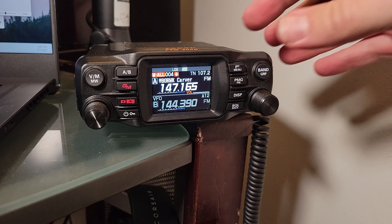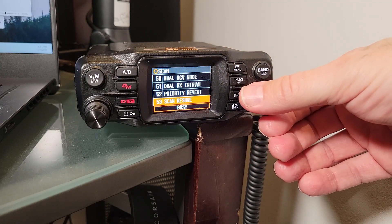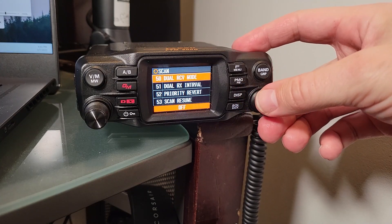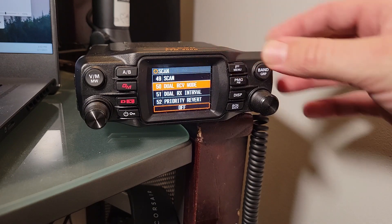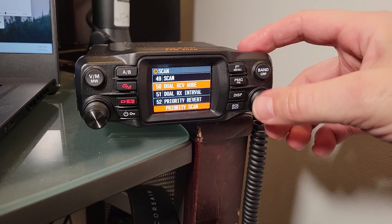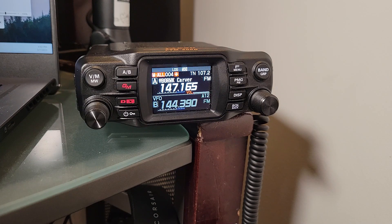Let's demonstrate what happens when dual receive is turned off. Notice that the A12 is gone. It's very critical that that setting — which is mentioned several times in the manual — just isn't emphasized in a way that I would have preferred. You have to have dual receive on, or you just won't get anything going on with your APRS on the B band side.